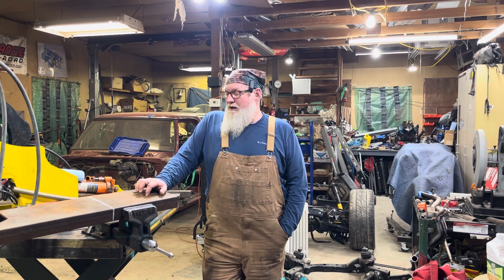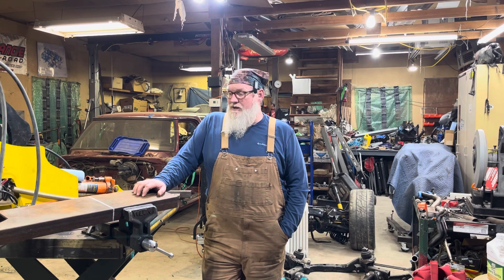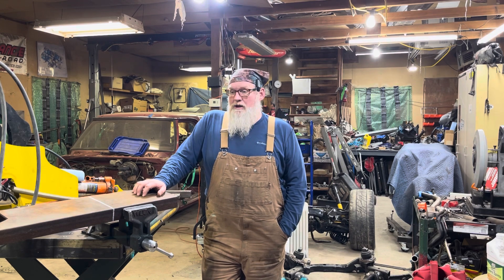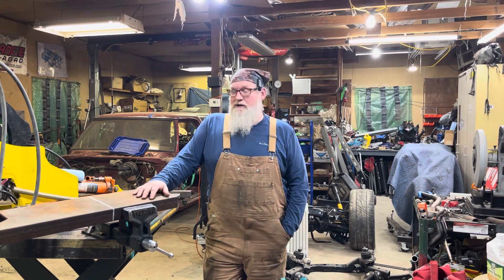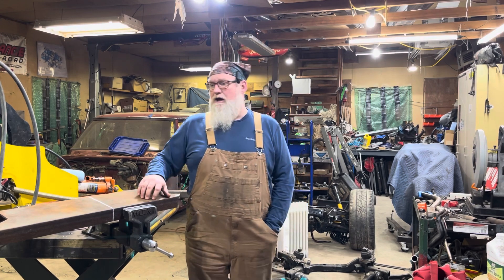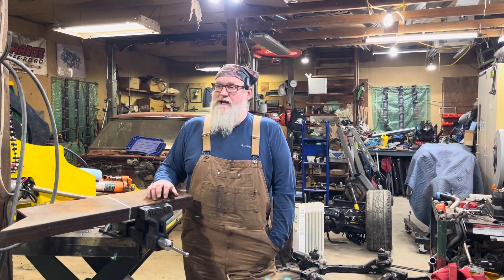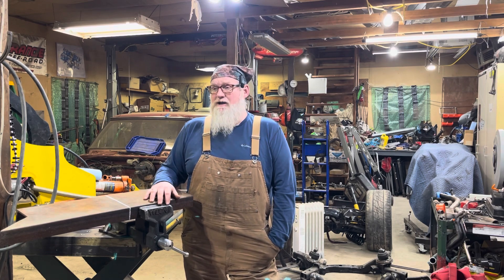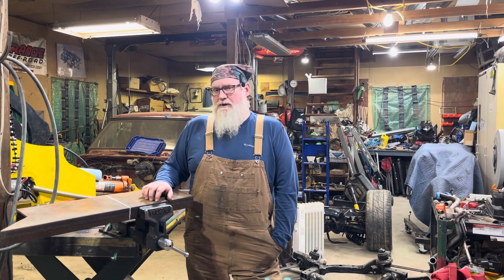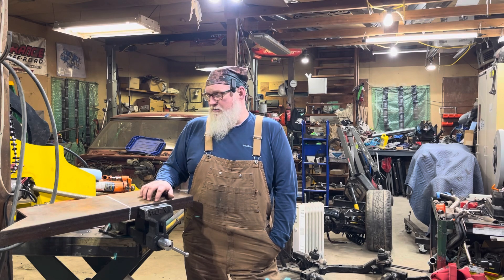The shop build is coming along great. The guys are really doing a good job down there — a couple buddies working on it, father-in-law's giving them a hand. I ordered the exterior — it's going to have racing stripes. I mean, why not? We're putting some stripes on the building. The smaller garage door is coming right along. I ordered the last of the stuff today — all the doors, windows, everything to dry in the building.